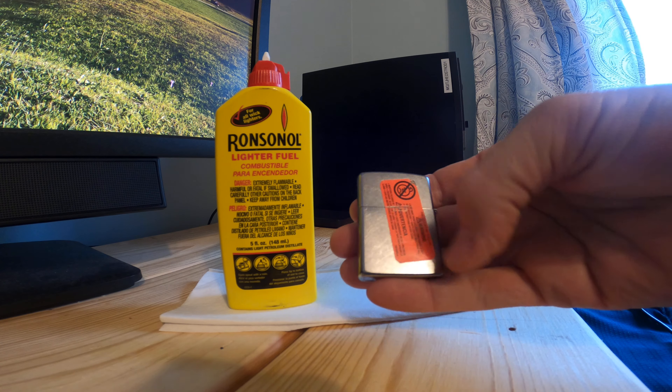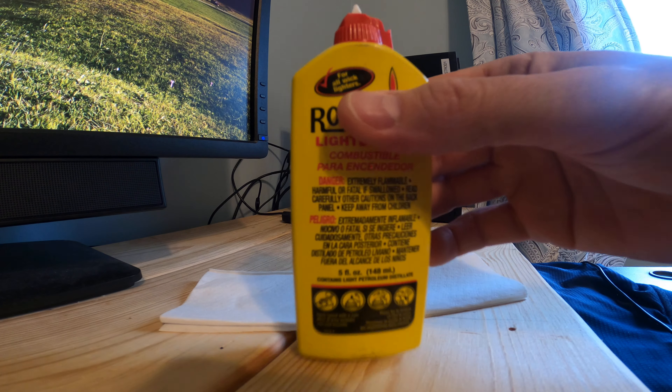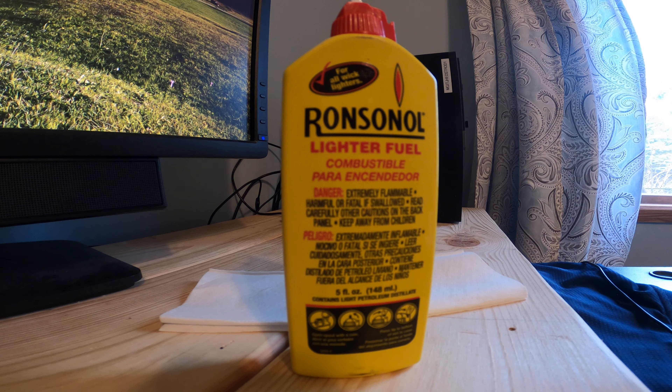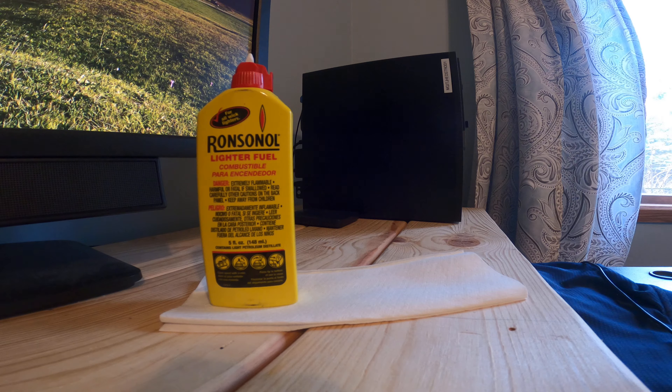I just broke the sticker on the back. I bought the Ronsonol lighter fluid from a local gas station here in Minnesota, and they had to take it from behind the counter. I was looking around the store and they did not have it.